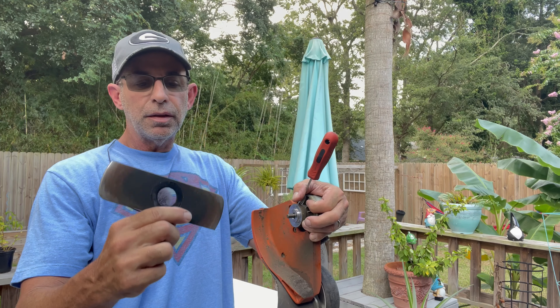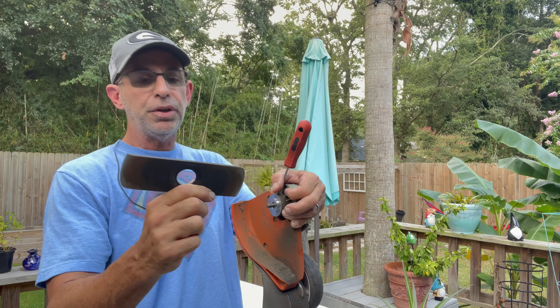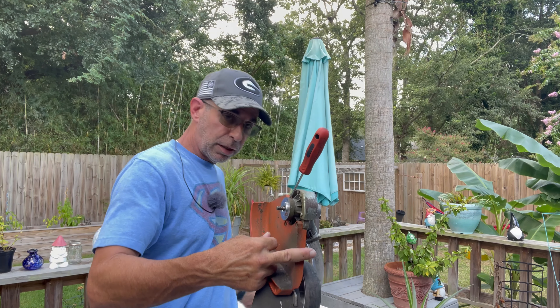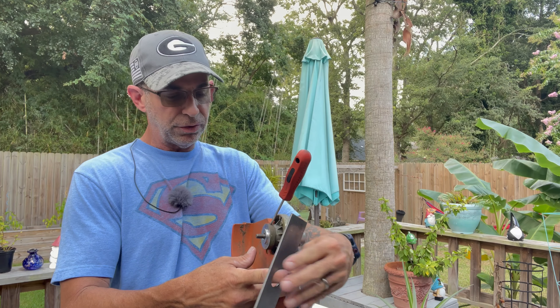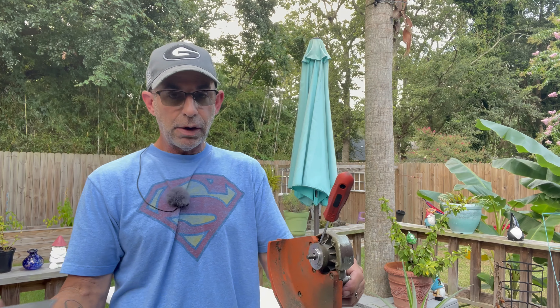This one came on the machine — it's a Stihl blade. I'm putting on the blades I always use; I link to them in the video description and comment section. These are nice unpainted blades and you get about 25 of them for less than fifty bucks.